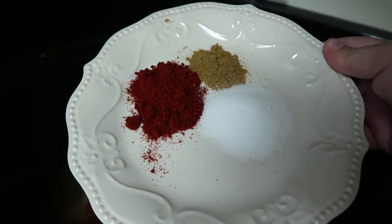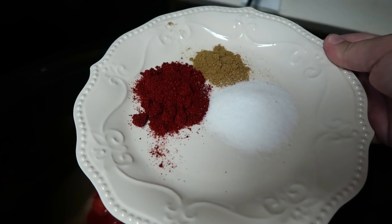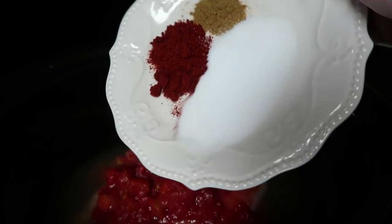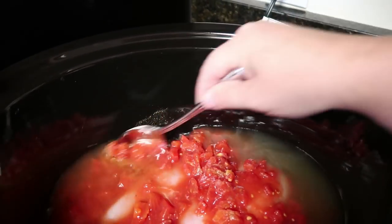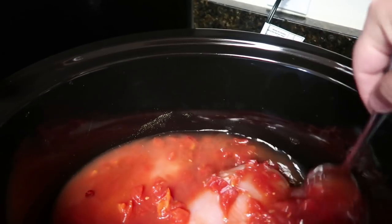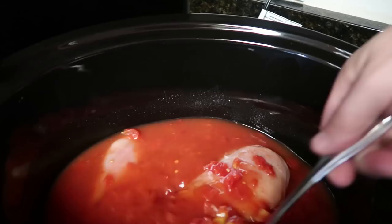Now for some seasoning: two teaspoons of salt, two teaspoons of chili powder, and one teaspoon of cumin. I'm just going to mix all of this up to get the seasonings incorporated into the chicken broth and the tomato juice.